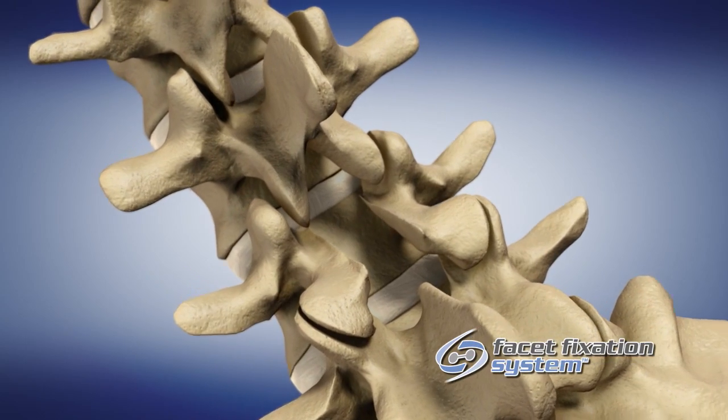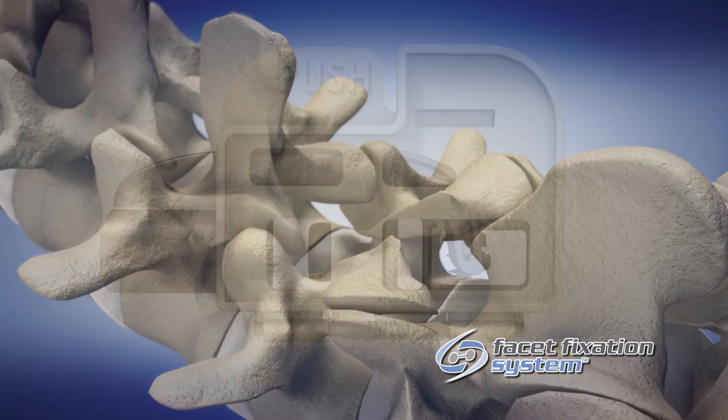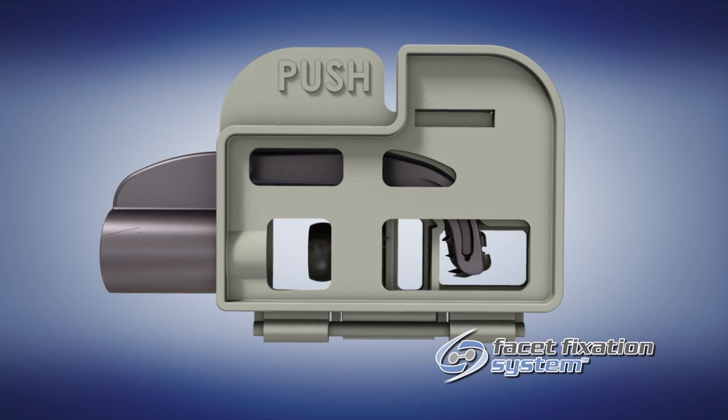Preservation of the majority of this structure is important to maintain the integrity of the Facet Joint for placement of Facet Bolts.